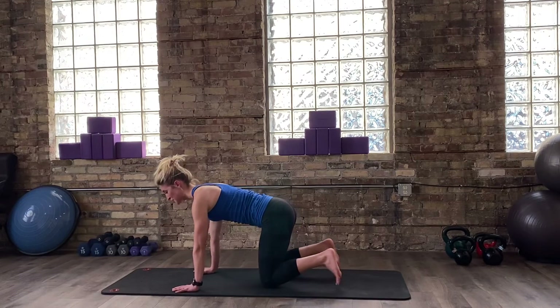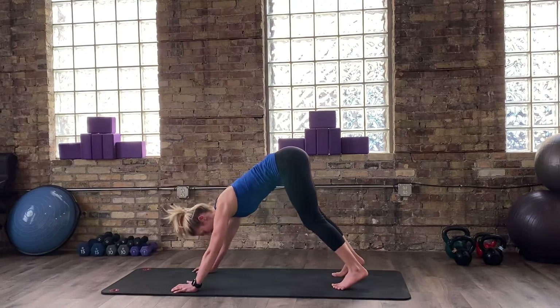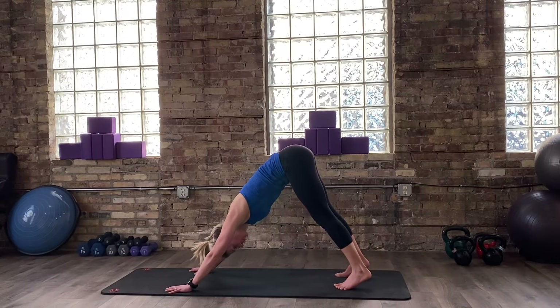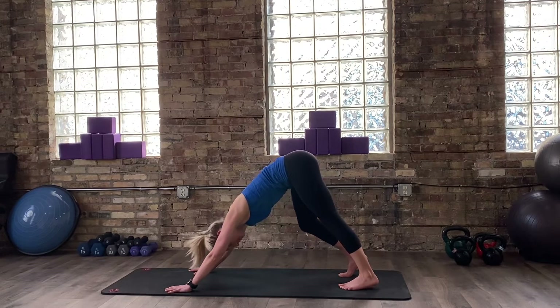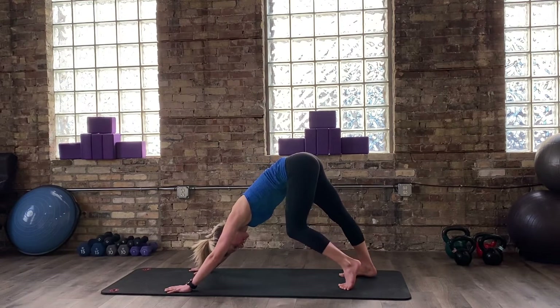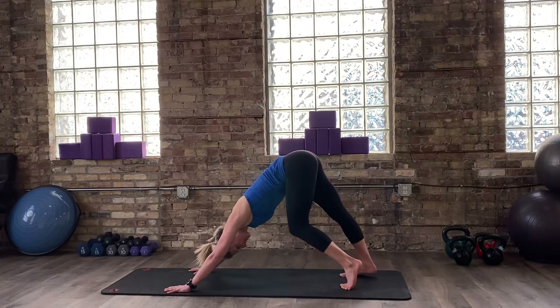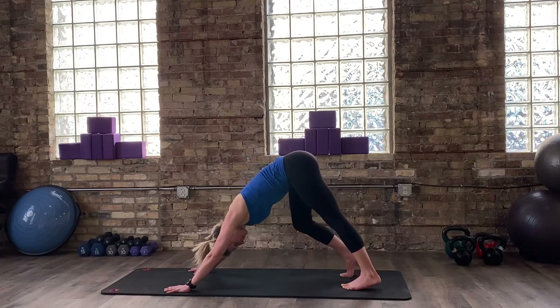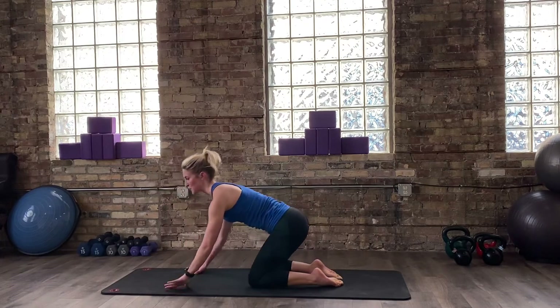From here, take an inhale breath, tuck your toes underneath you. As you exhale, lift from your belly — we're going to find down dog together. Press the ground away with your fingertips on your mat, have some energy in your shoulders. Reach your heels heavy towards the mat, but you don't have to have your knees straight or your heels all the way to the ground. Take a couple big, deep breaths here. If it feels good, you can pedal your feet — reaching one heel at a time towards the mat with a straight knee and bending the opposite knee. Let's take just two more breaths, and then go ahead and drop both knees down to the mat, coming back to your tabletop position.